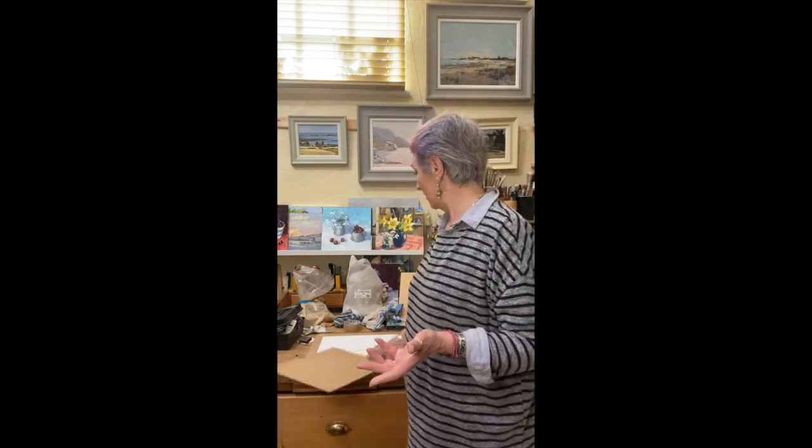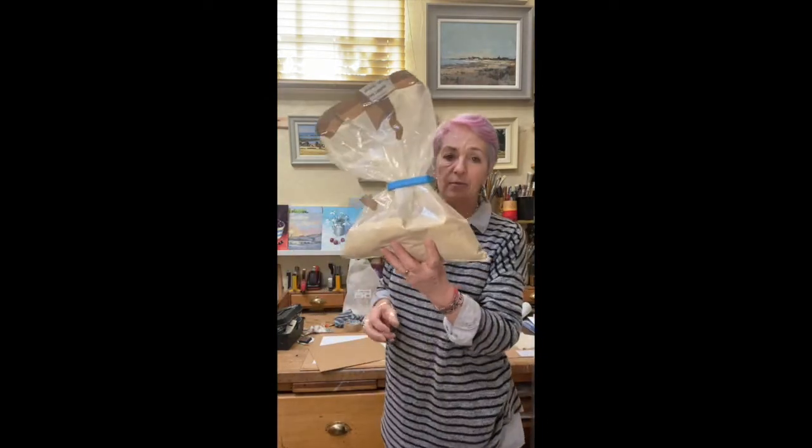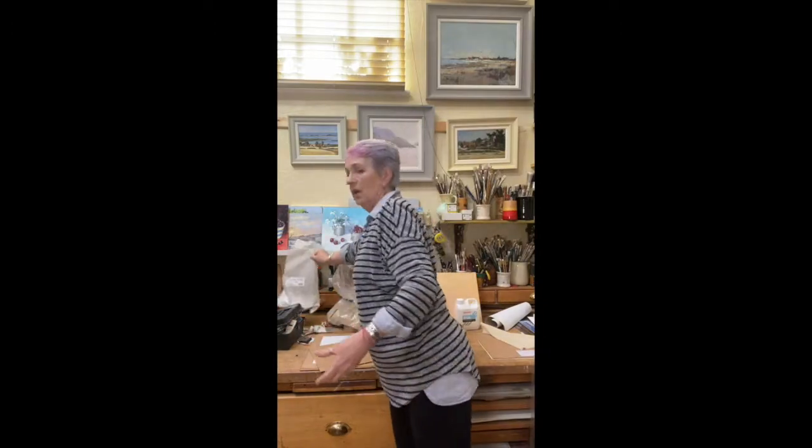You can of course make your own gesso, which is something I've done in the past. I've still got a bag of rabbit skin glue and gilders whiting - you boil up the rabbit skin glue, add oil, and add the whiting. But the house used to stink, so now I just go online and get a decent one.